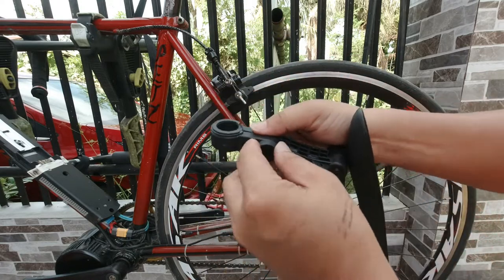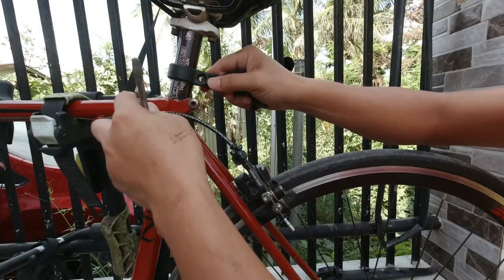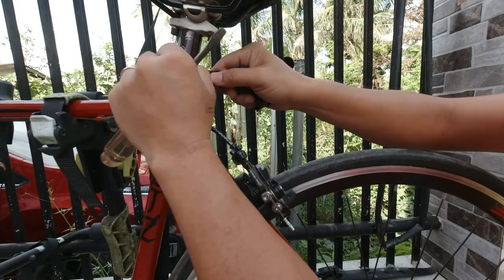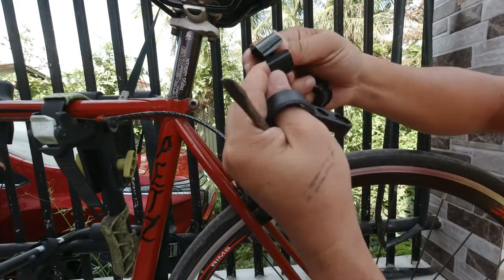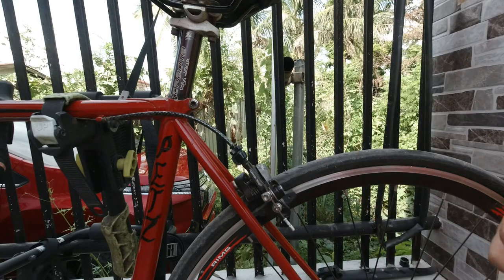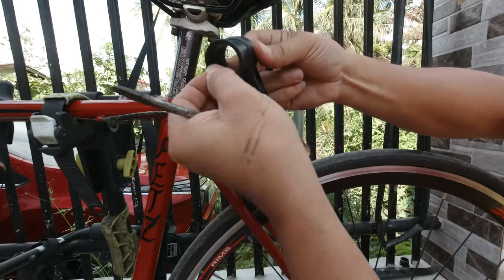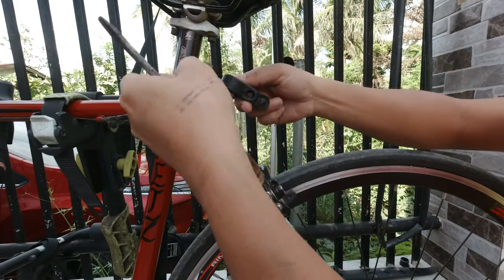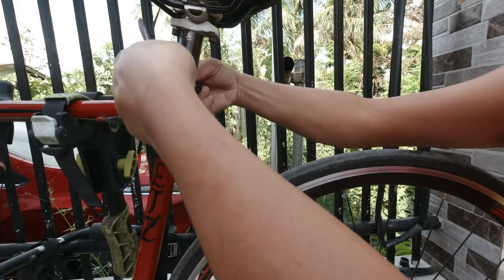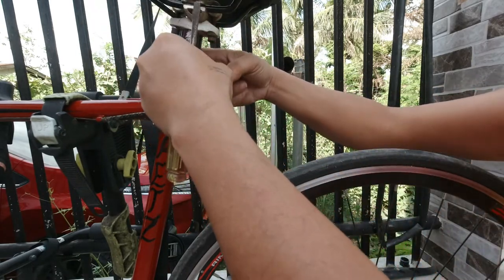Remove the hand screws first. Since this one is quite loose, you'll have to use one of these plastic washers. This will be the position of it — install this one first with the washers on top and tighten it down.